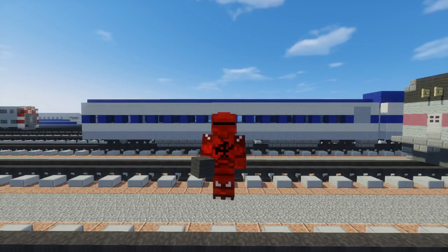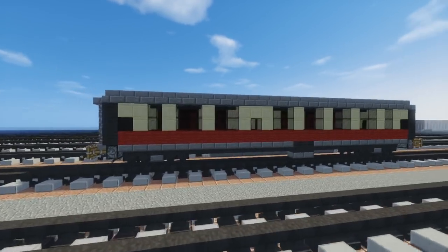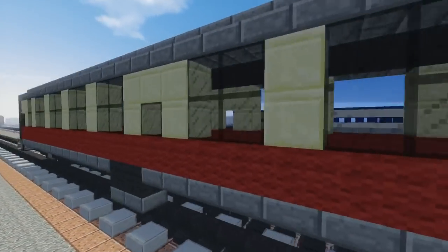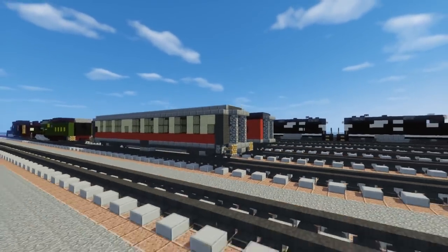Hello guys, it's CrabtreeFox and right now I'm going to teach you how to build the British Railways Mark 1. This is a railway carriage and the color scheme I used was the crimson and green one — it's actually the same one from the Island of Sodor.